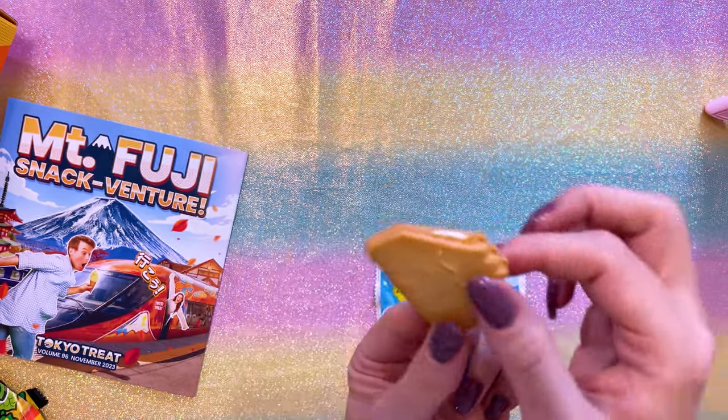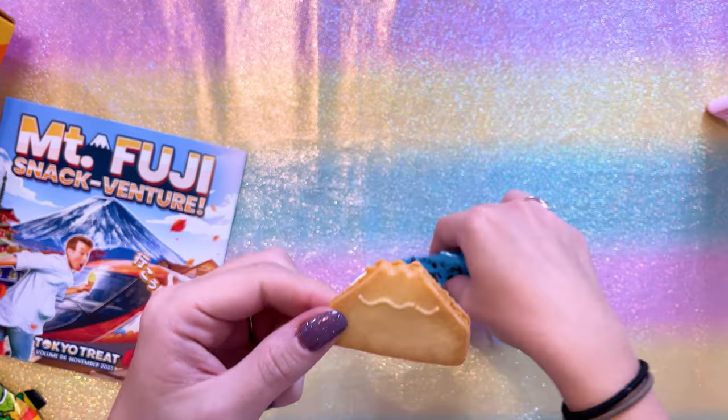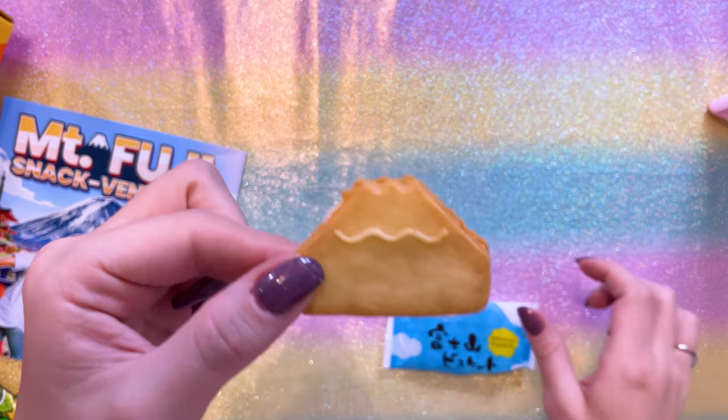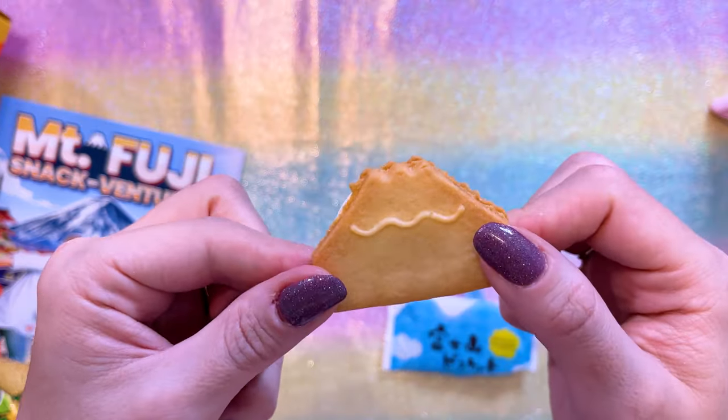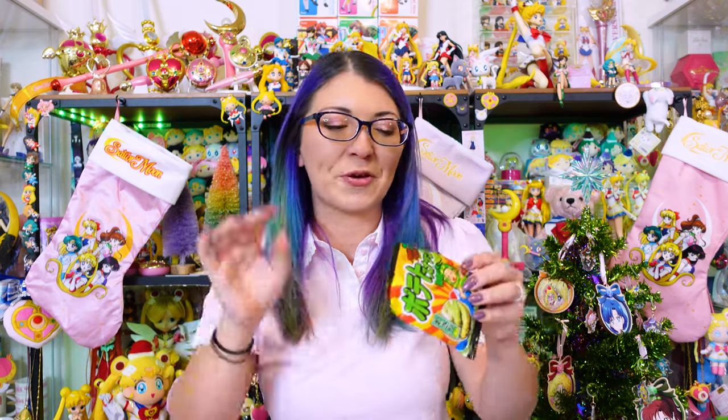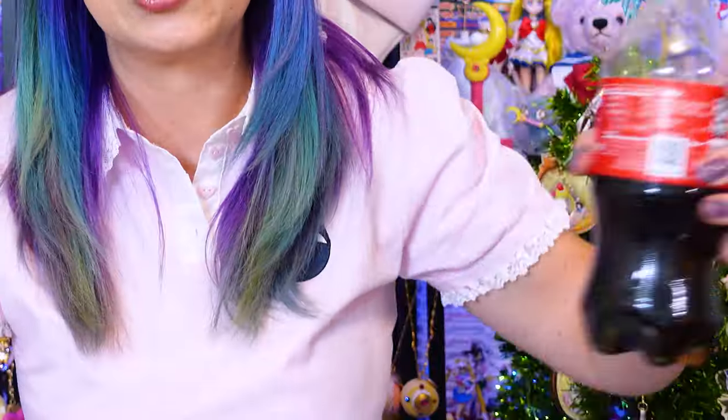Oh, it's a Mount Fuji — it's Fujiyama, that makes sense. That is kanji for 'yama,' or mountain. What's inside of here? It's like a sweet cream — oh, it's good! That one was really tasty, like a sweet cracker cookie thing. I feel like all this sugar is just going to get me super hyper.